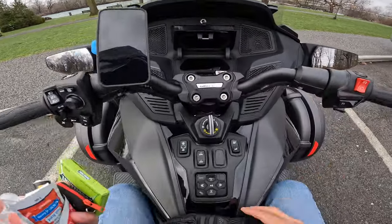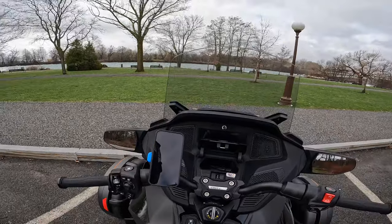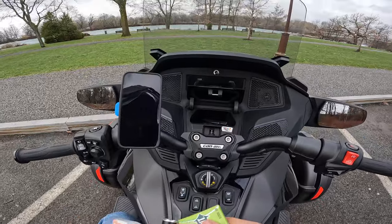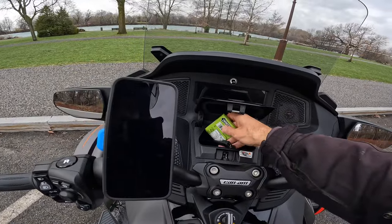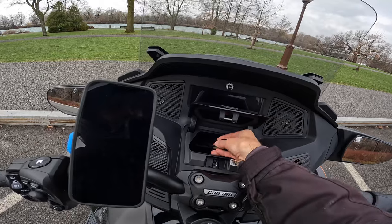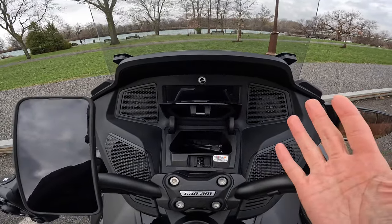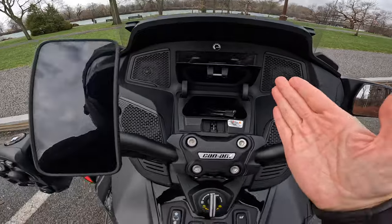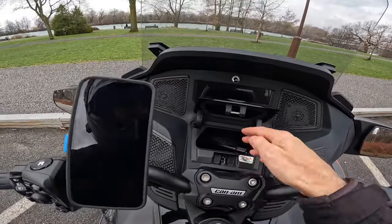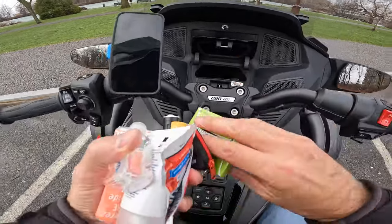The reason the tire stem valve cap is in there is because I'm famous for going to a gas station, gassing up, and leaving the stem valve cap behind. I know I'm probably not the only one. You can see the BRP Connect cables don't take up a lot of space, but I would love it if Can-Am gave you the option to have them removed if you don't want them. My dealer could probably do that. It's just a nuisance to me.